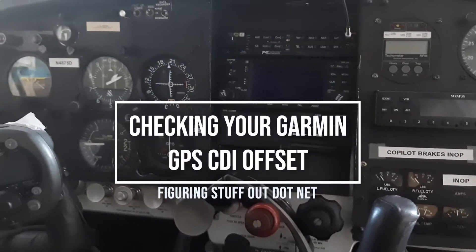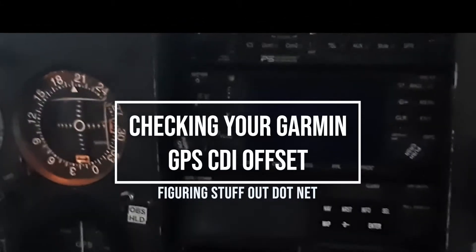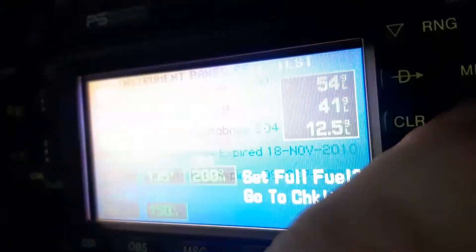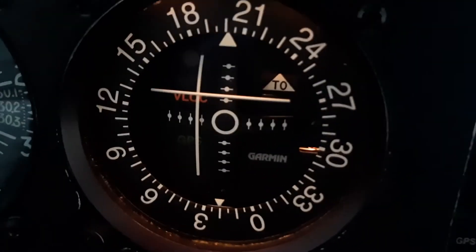Here is a test you can do with your Garmin 430 or 530 while it's on the check screen after the database date screen. The OBS reading comes from the actual OBS. The OBS is an analog device.